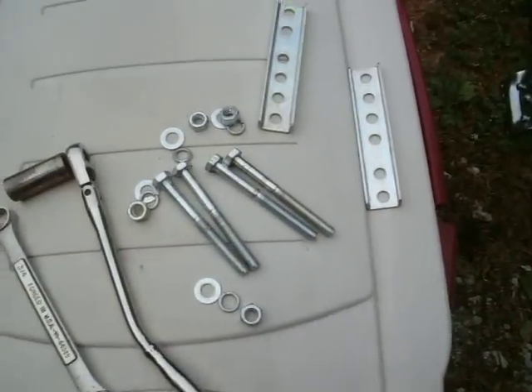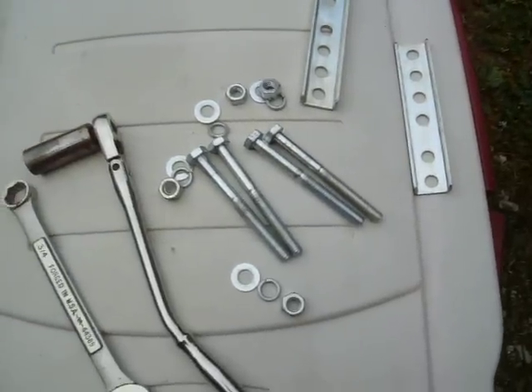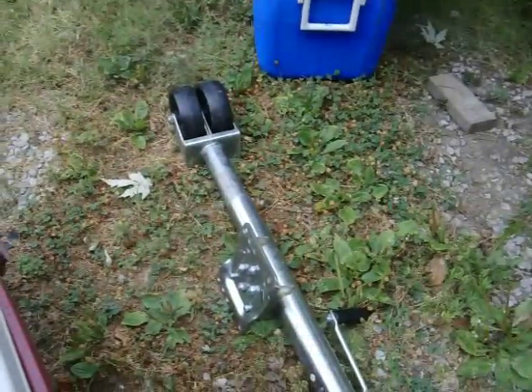Here you'll see the components that come with it. You have two brackets, four bolts, and the necessary nuts, lock washers, and washers. And the trailer jack itself.